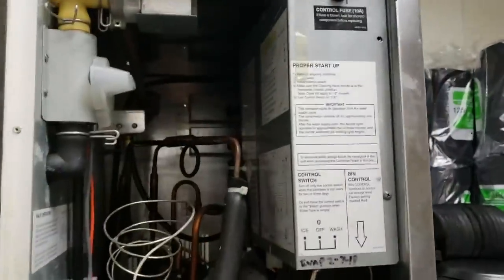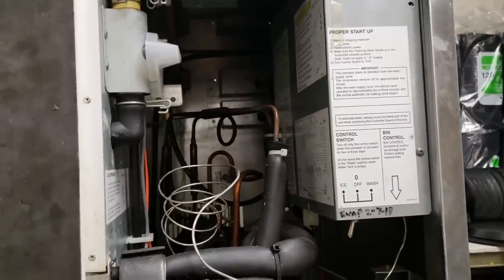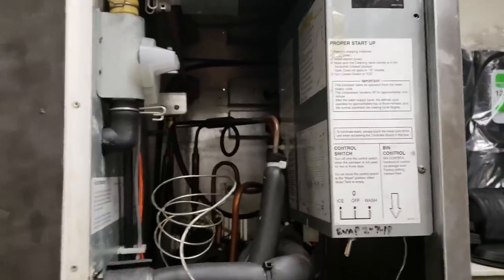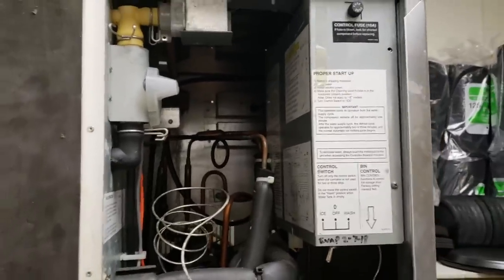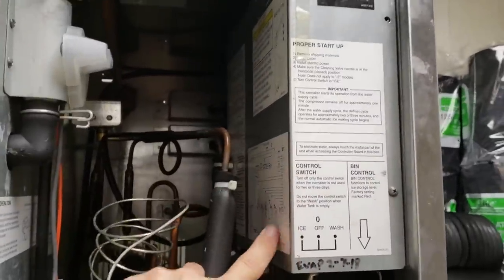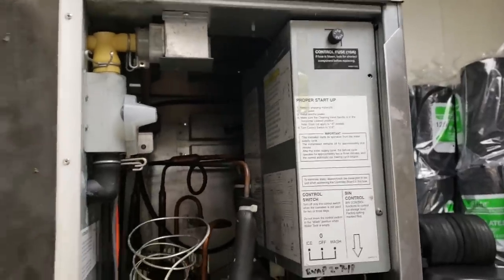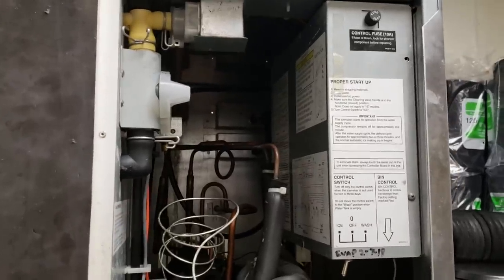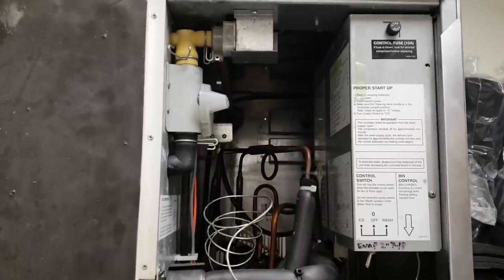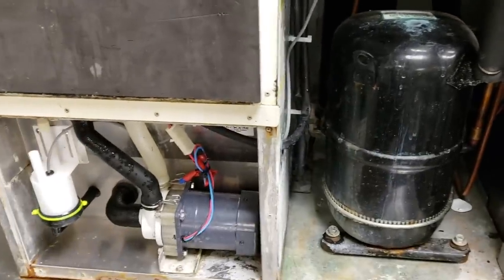I'm not completing this today. Temporarily, until I can get approval, I'm going to order the bin stat and the bin stat bracket. We'll come back and fix the water line issue too. I adjusted the circuit board to allow for a longer defrost to ensure we get all the ice off. I do not ever suggest adjusting a Hoshizaki circuit board unless you've consulted the factory or you absolutely know what you're doing — you can read the manual for instructions. We're going to order the parts.